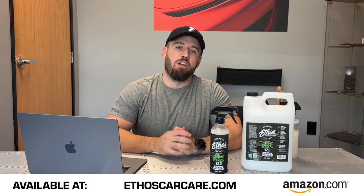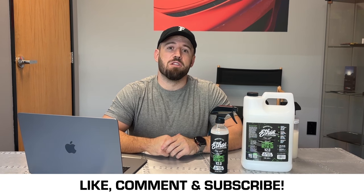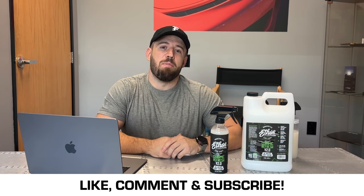So there you have it, guys. I wanted to introduce our brand-new Ceramic Refresh version 2.0 product to you. After many years of hard work fine-tuning this formulation, you can now find this on our website or on Amazon, available to ship all over the world. We cannot wait to see you try this product — we know you're going to love it. Give it a shot, and if you have any questions, please feel free to leave a comment below. Like and subscribe to our channel for more videos, and stay tuned as we have many new products and tons of new info coming soon. Thanks for watching!